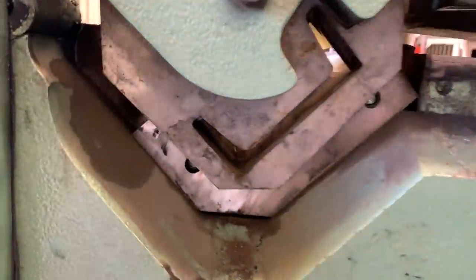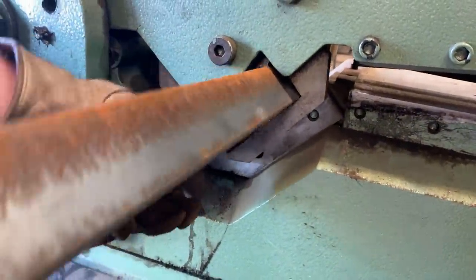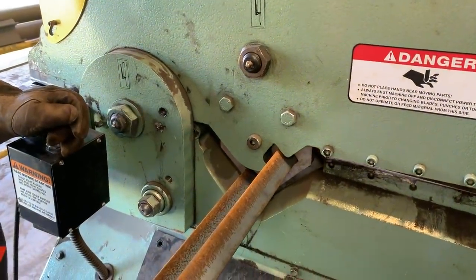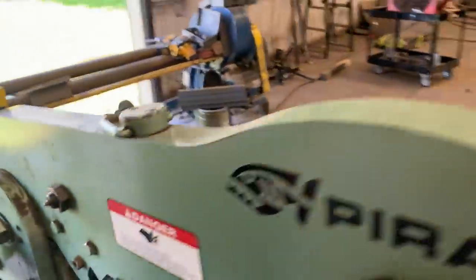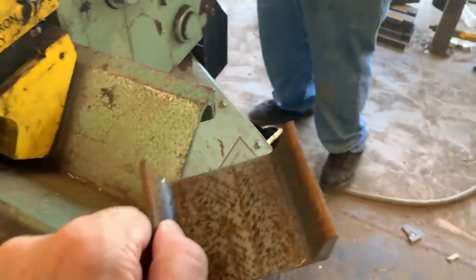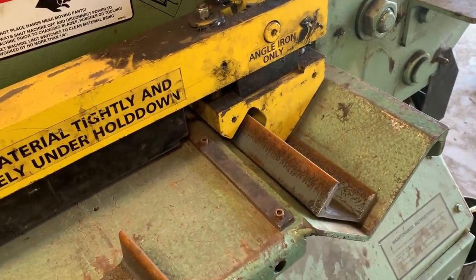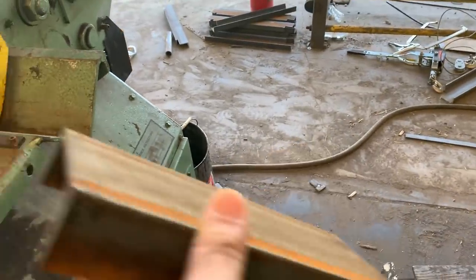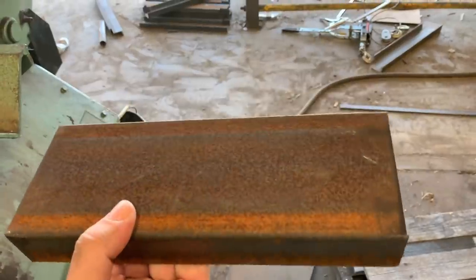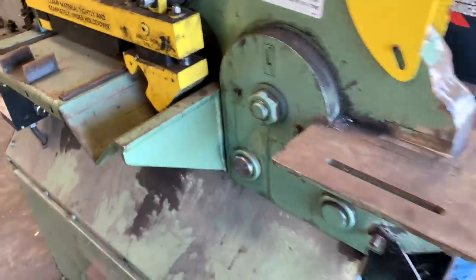One of the things this machine will do: it has a channel shear attachment, because we use so much channel. Take a piece of channel and stick it in there — you can just stick the channel in and trim it down. It whacked it right off. On the other side here it just whacked that little piece off. You can shear it off in literally a couple of seconds versus going through a blade, saving the cost and time of a blade. So that's the second thing it does: it will shear channel, it will shear angle iron.